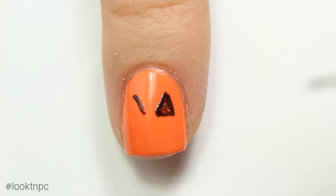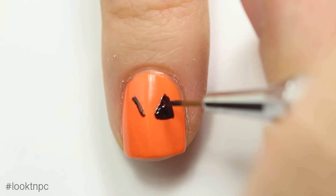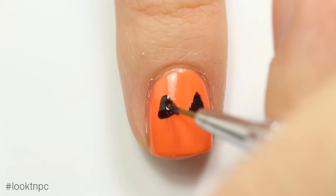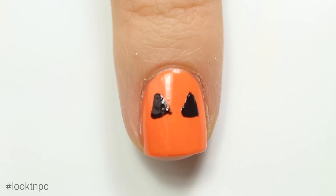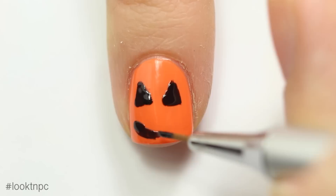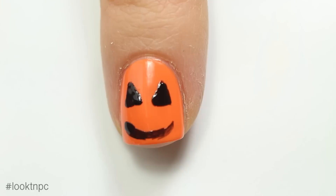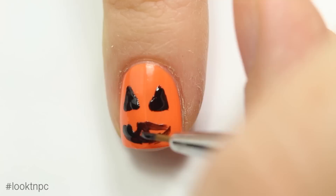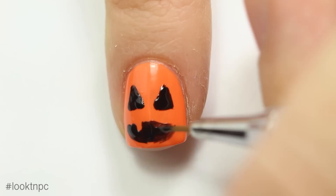There's really no shortcut to this — I'm just filling in the triangles. You want to be patient and careful. It's okay if the nail polish looks a little lumpy as you're applying it, because that will smooth down with top coat. Once I'm satisfied with the eyes, I'll move on to the mouth. I'll start by making a big smiley face, then carve out a space for a little tooth, and fill in the rest of the mouth with black nail polish. It's just about being patient.